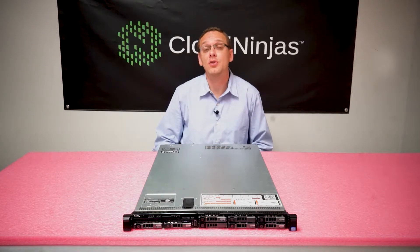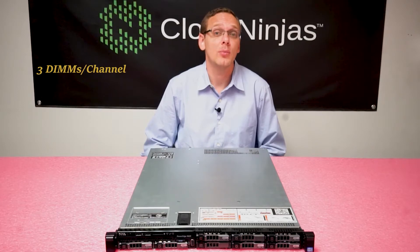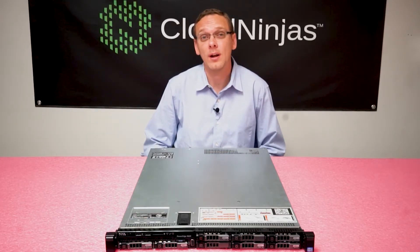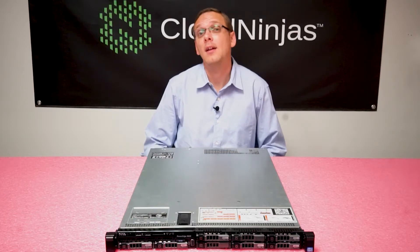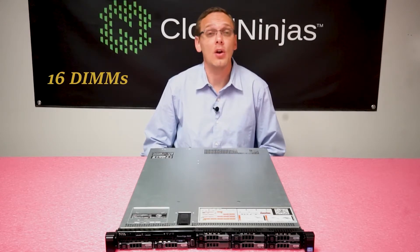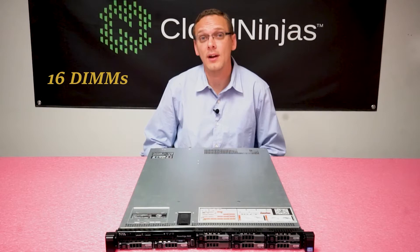Since the R620 has 24 slots, that means there are 3 DIMMs per channel. Doing some quick math, if you add in 2 quad rank memory modules you are at 8 ranks and you cannot fill up any more slots. So you can only put 16 DIMMs across the board, and all 32GB modules are quad rank.